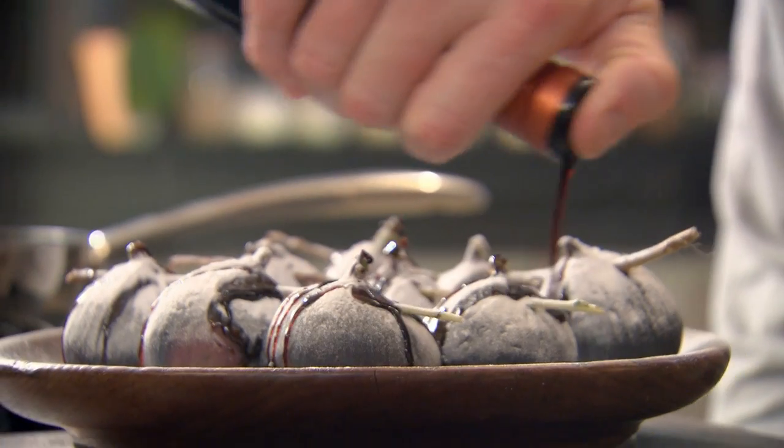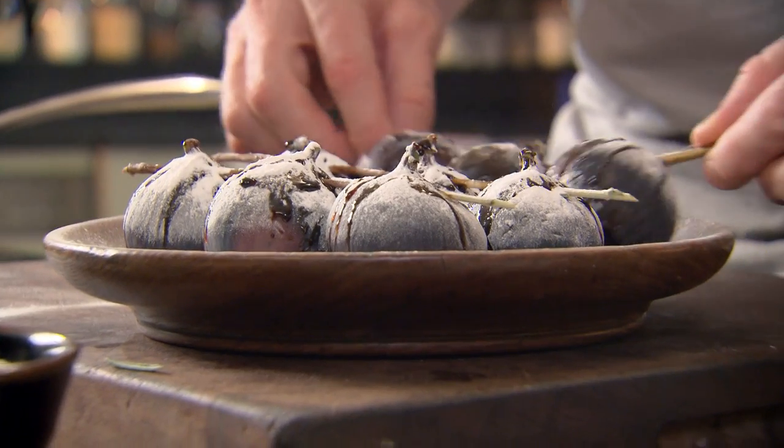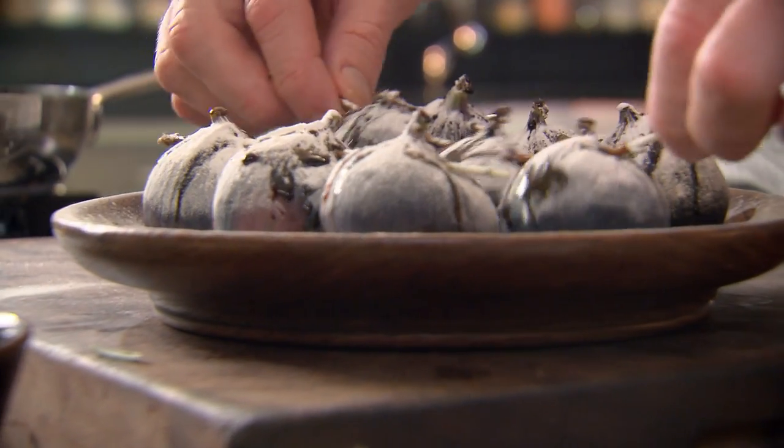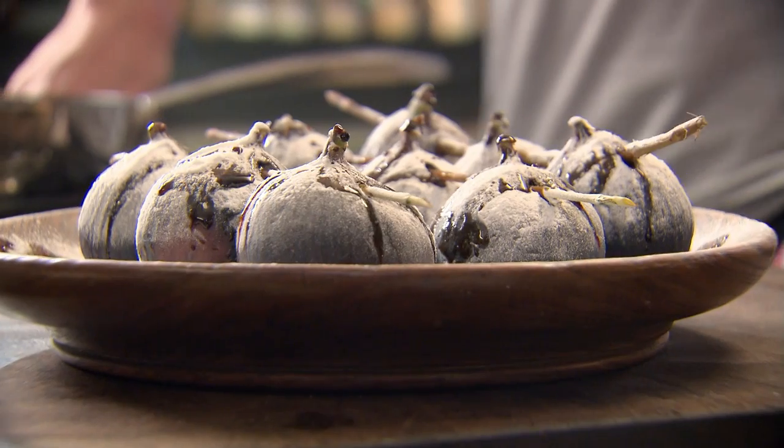Dust the figs with icing sugar, then coat them with a generous splash of balsamic vinegar. Leave them to sit there for five minutes — they sort of marinate. I know it sounds odd to use vinegar in your dessert, but trust me, it gives the dish a fantastic sweet and sour taste.